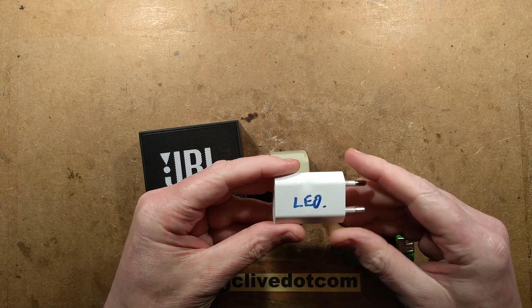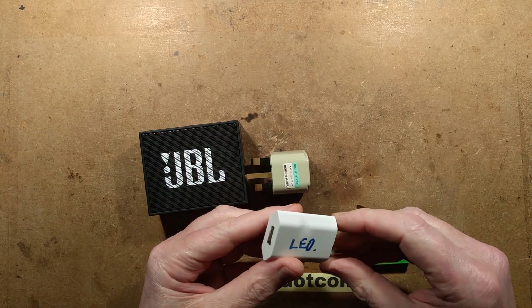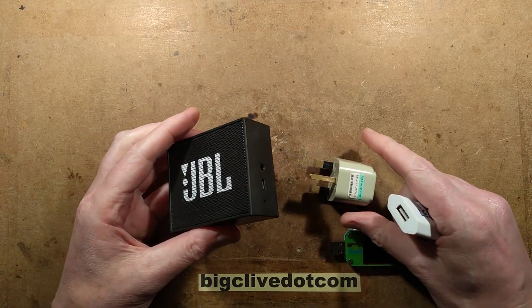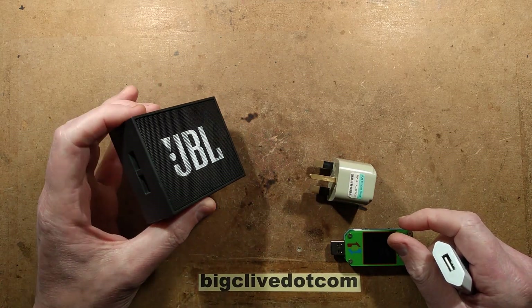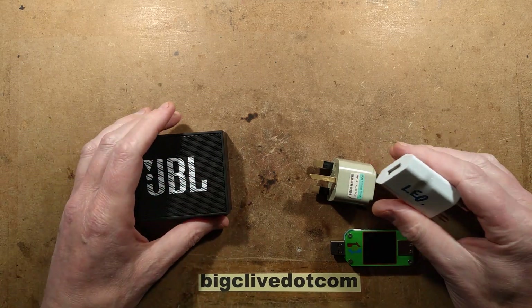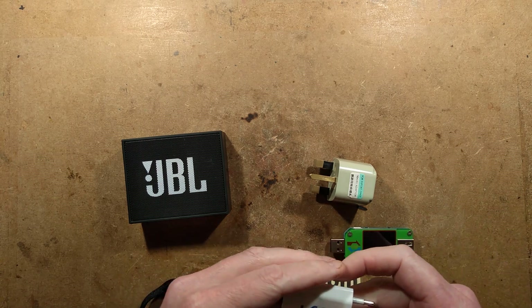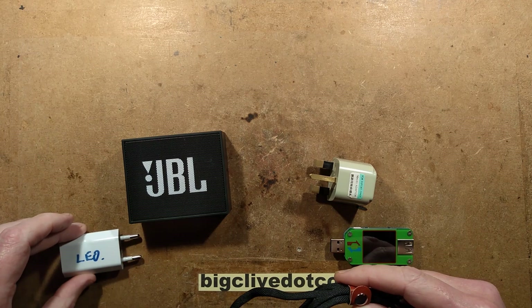It's a double-barreled video. It involves this melted USB power supply - it looks very cheap and nasty - and it involves this non-cheap and nasty device, a little JBL speaker that was being used by Leo. Let me plug this in and we'll attempt to charge it and see what current it draws. But not with this, because this went bang.